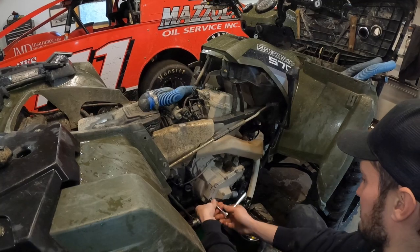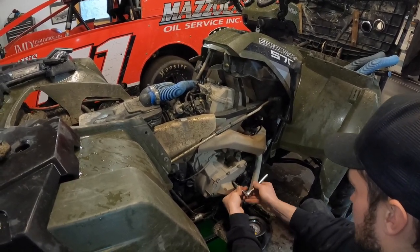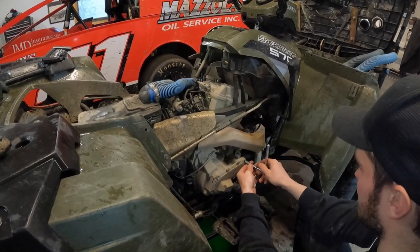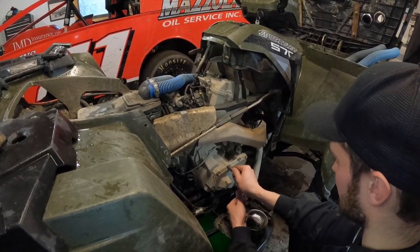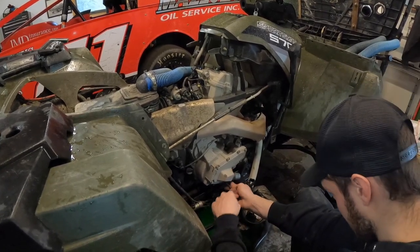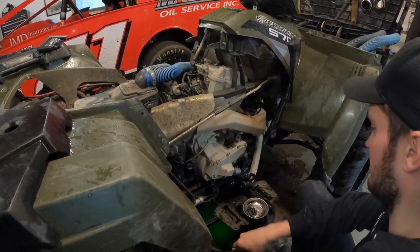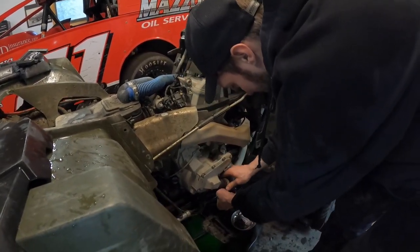There's probably a certain torque pattern Polaris wants you to use when putting the water pump cover back on, but I'm just going to start with the middle and work my way out. This is aluminum with steel bolts so do not over-tighten — just snug them up. It's an o-ring seal too so you don't need to go crazy. Just working my way around so it clamps down evenly. Everything on this thing is 8 millimeter.